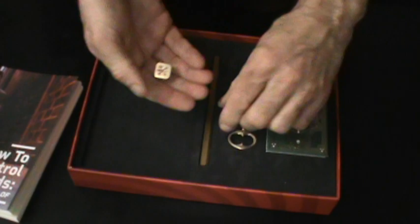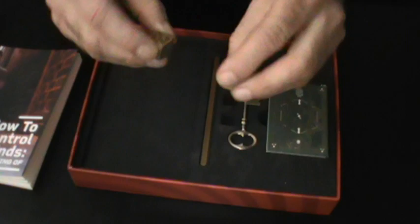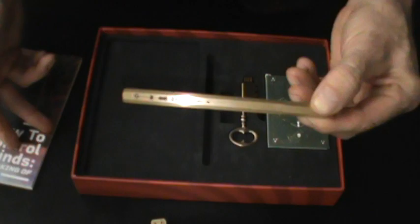These are normal, commemorative dice. And there's one trick explained in the book, but nothing explained on the USB. This is a pen — I didn't even know what this was until I unscrewed the cap. I guess this is for writing your predictions, but nothing is explained in the book or the USB about using this pen.